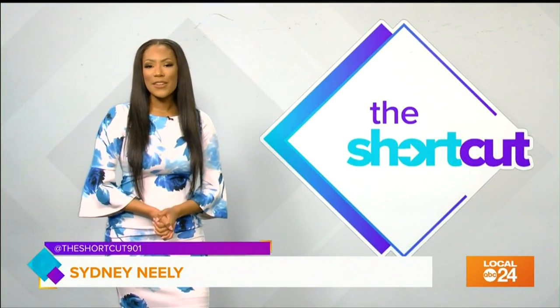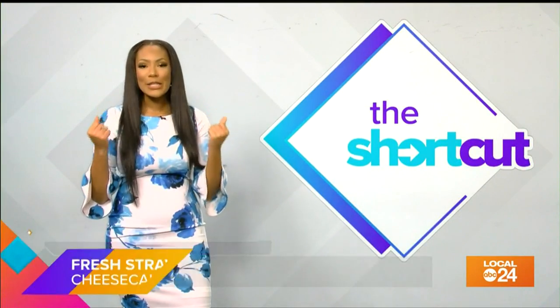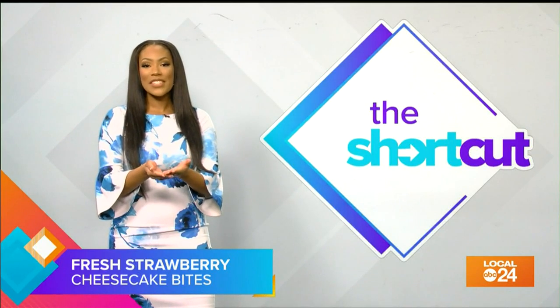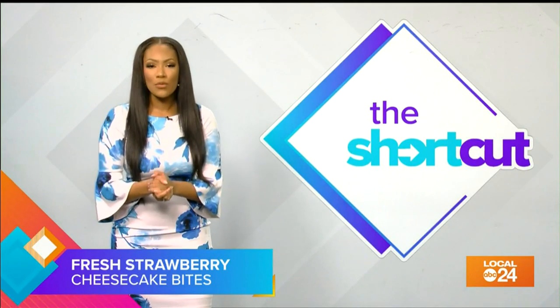While we're on the topic of food, I love strawberries and I feel like cheesecake is my soulmate. Side note — for my 22nd birthday, I went to Nashville to go to the Cheesecake Factory before they even opened one in the Wolf Chase Mall.